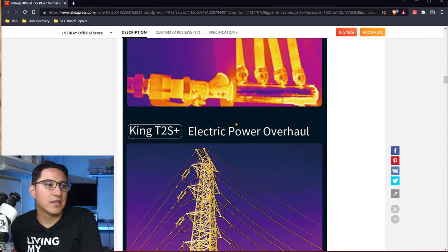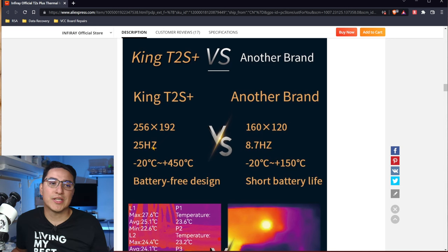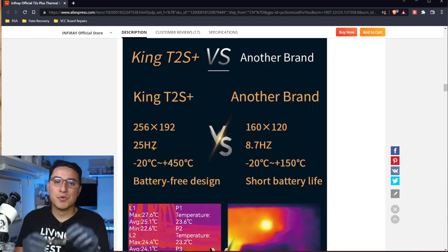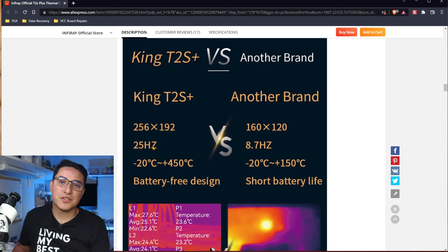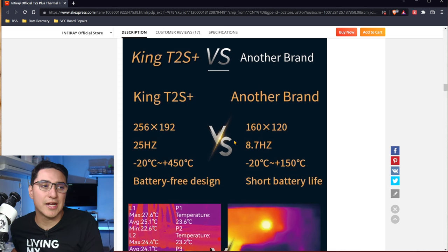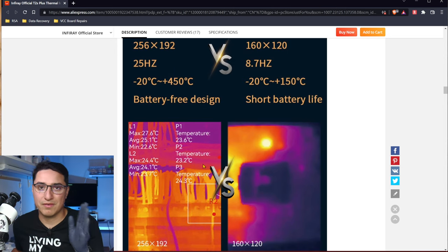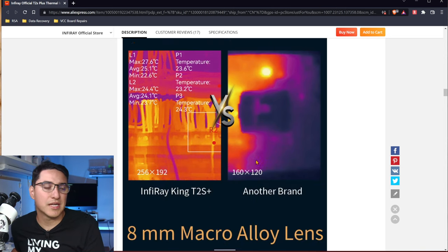It has a 256 by 192 resolution, which I believe is better than the C Compact Pro. One of the other key features is that it has a 25 hertz refresh rate. That means as you're moving the board around under the thermal camera, it's a lot smoother motion versus the C Compact Pro, which is around 9 hertz. That basically means 25 times per second refresh versus 9 times a second.